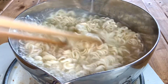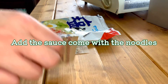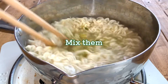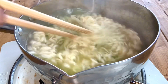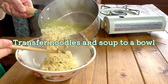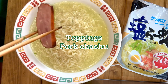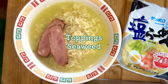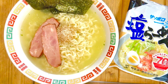Pour for 3 minutes. After 3 minutes, when the noodles have loosened, turn off the heat. Add the included powder sauce. Mix them well. Transfer noodles and soup to a bowl. Finally, add the toppings: pork chashu, seaweed, and sesame seeds. Salt ramen is completed.